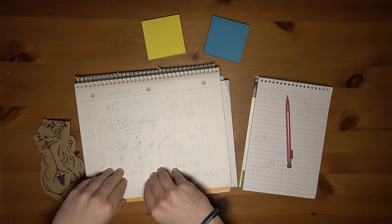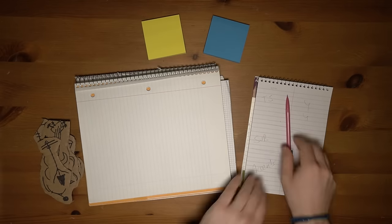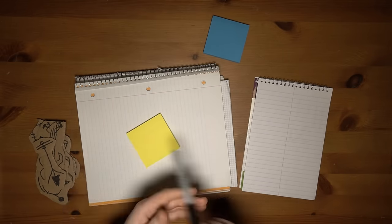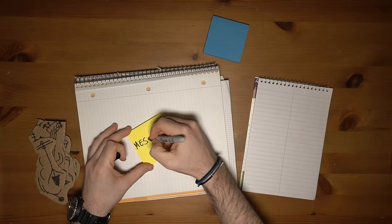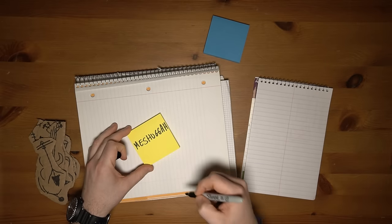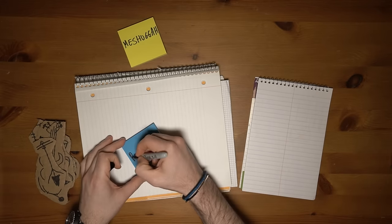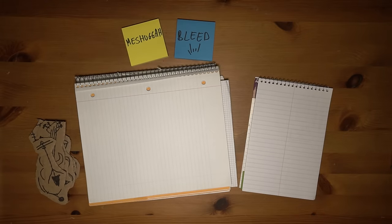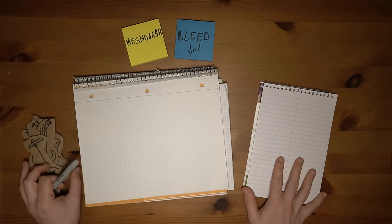Meshuggah — the unborn child of a distortion pedal and a calculator. Known for their super complex yet groovy style, Meshuggah released the album Obzen in 2010, and today we'll be breaking down the first single from this album. Ladies and gentlemen, I present to you the winner of 2010's best bedtime song: Bleed.